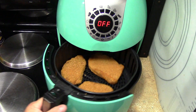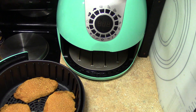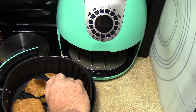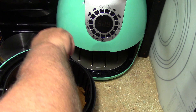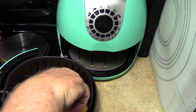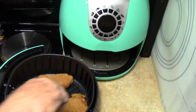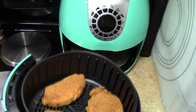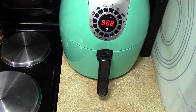They just beeped — flip time. You can smell that Parmesan cheese. I always call it Parmesan. That's what we're looking like — that's just the flip. Eight more minutes.